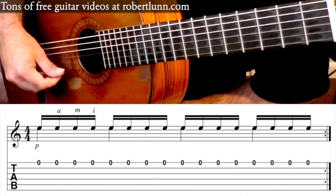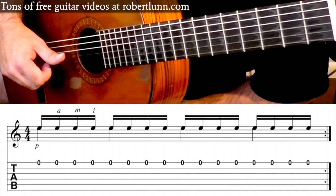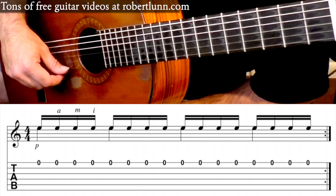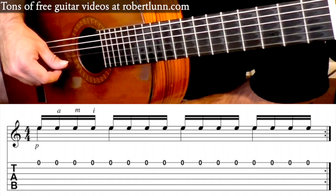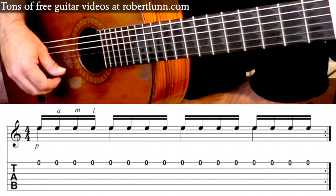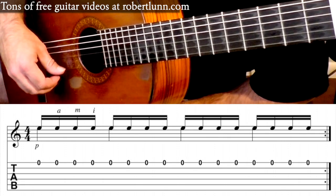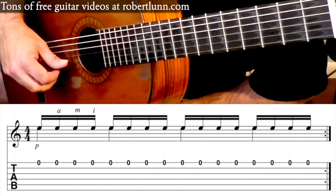Here's the first tremolo exercise. You're going to go thumb on the first string, ring finger, middle finger, index finger — all on that first string. As you do this, you want to make sure that your notes are sounding as even as possible. Try and relax the hand and then gradually speed up.